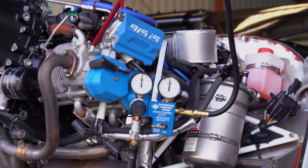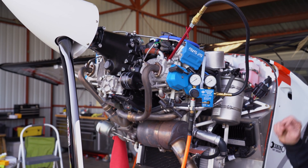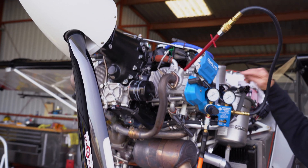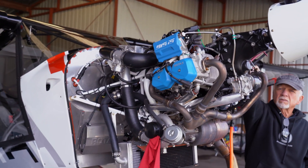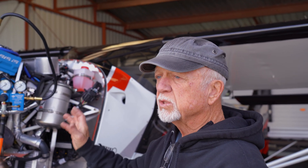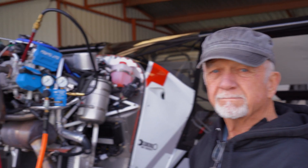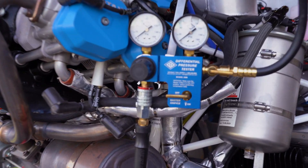80 over 80. All told, we got number one at 80 over 80, number four at 80 over 78, number three at 80 over 80. You could do this again next week and have entirely different numbers — it could be a little piece of carbon under a valve or a number of things. But those are excellent numbers for a compression test. Compression test is done.